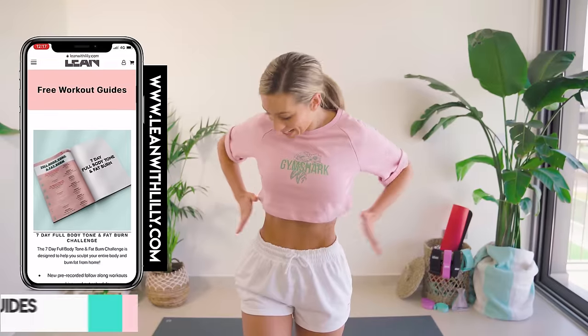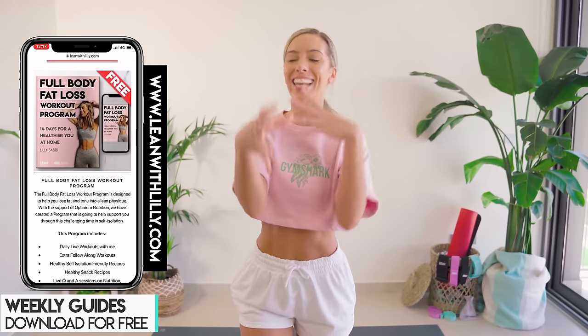Today's home workout is an 8-minute snatched waist burner. We're going to be working into all the muscles around the waist to snatch into that tiny little waist.